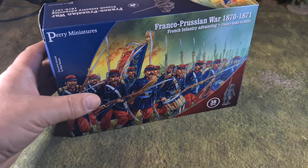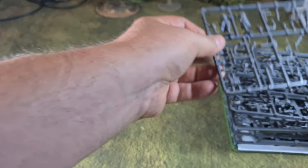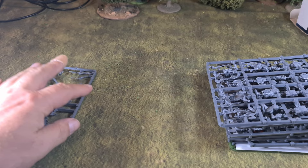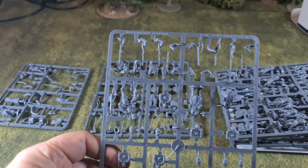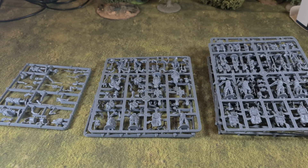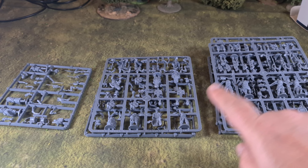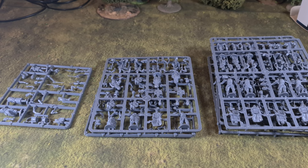Now the advancing box — the sprues are as I described earlier. Opening it up: one command sprue as before, two firing sprues, and five marching sprues. So the difference between the two boxes is simply that the advancing box has five marching sprues and two firing, while the firing box has five firing and two marching — with just one command sprue in each.